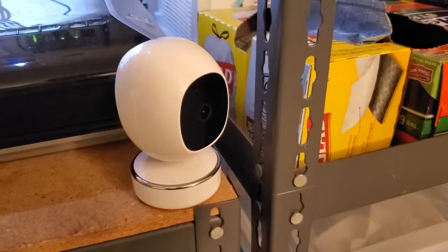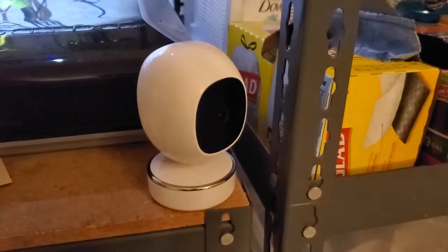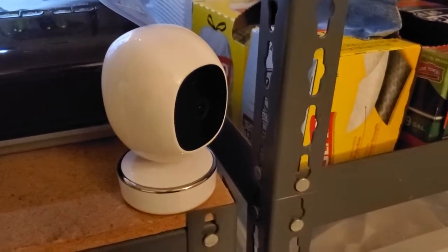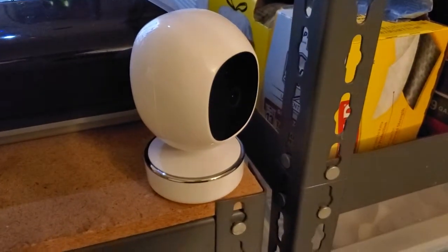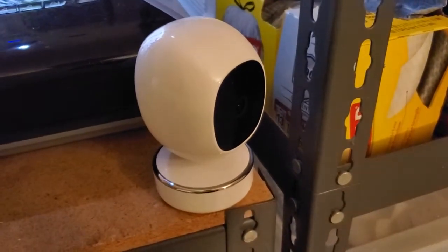I'm Tom from Do-It-Yourself Home Automation, and this is a look at how I've been using my SimCam AI smart home surveillance camera. As I've shown in other videos, the SimCam AI is really interesting because it's a home surveillance camera that you can connect up, and instead of streaming video to the cloud, it stores the video locally.